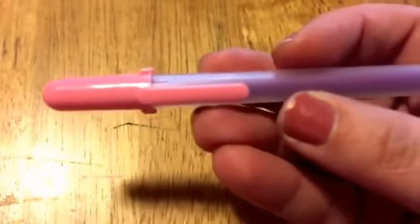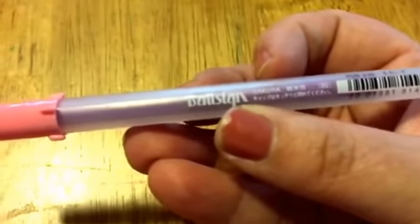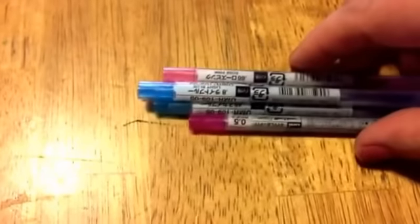If you go on the website and look for Ball Sign gel pens, there are the Tiara ones which are the glitter ones, and then there are the Ball Sign 80s. These are your regular non-glittery colors. I got a really light pink, and then I love this one — this is like my favorite color — and then a darker pink. I'll show you the swatches.